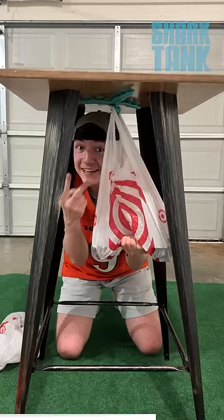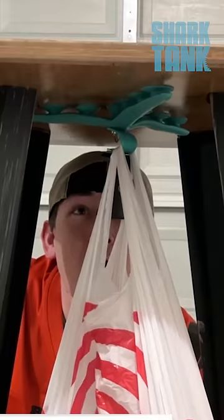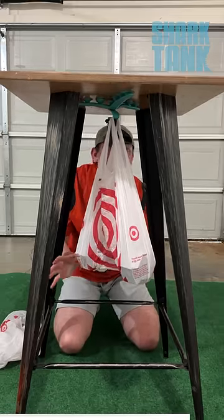Starting off with 20 pounds. Three, two, one... it popped. You did it.